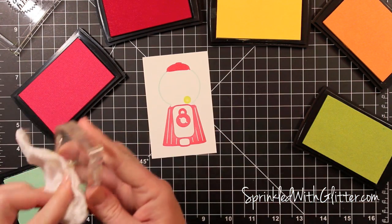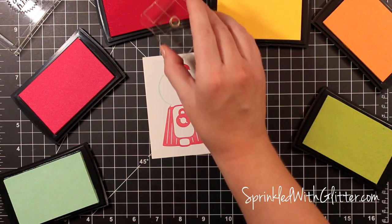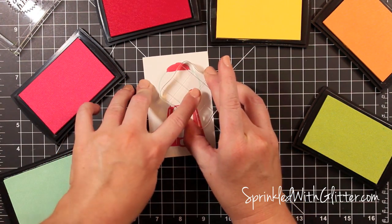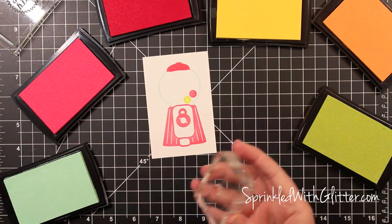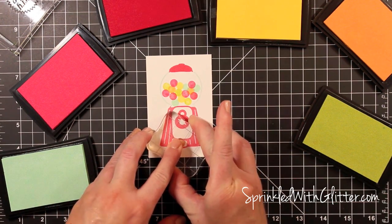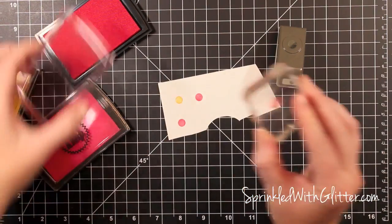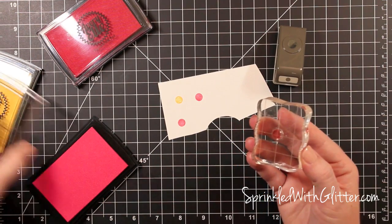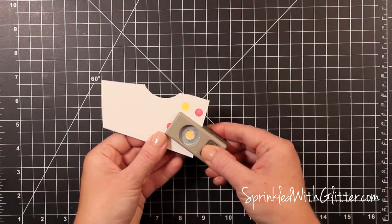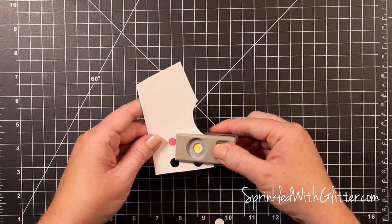For the second card I'm using the gumball machine again stamped in two colors, and I'm using various colors of pigment ink to stamp gumballs within that glass portion. There's no specific pattern — I'm just trying not to put two of the same color close together. Once the glass bulb is filled up I stamp one in the opening as well. Then I stamp the gumball a few more times in a few colors and use a quarter-inch circle punch to punch them out, so I can pop some of those up on the bottom of the card with foam tape.